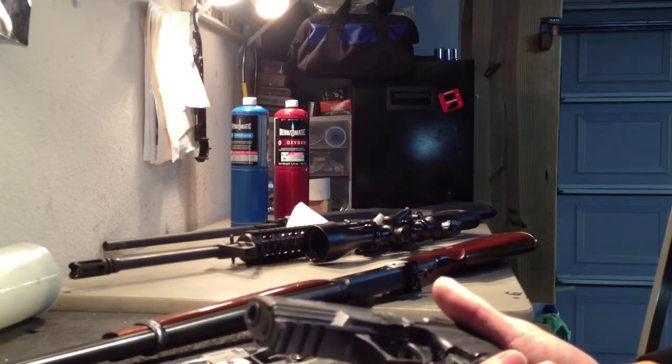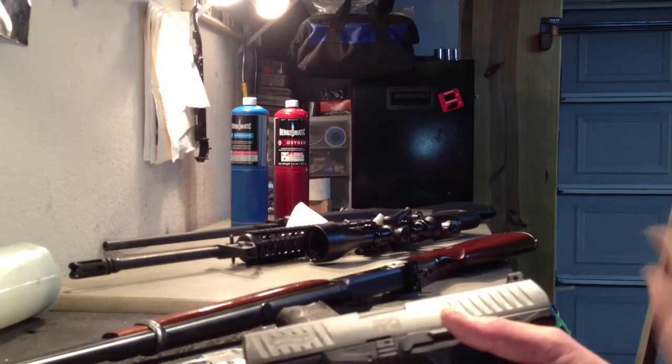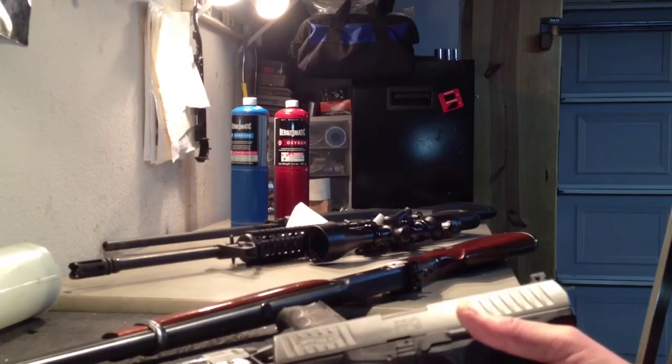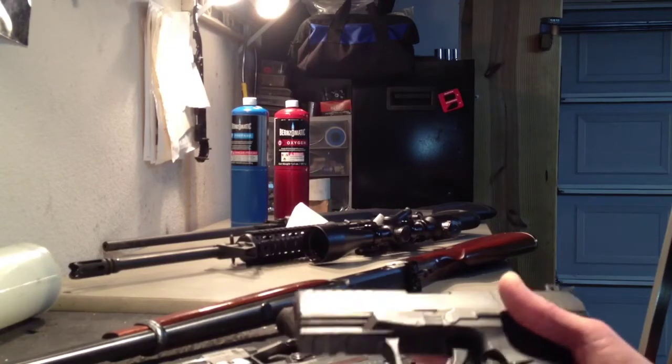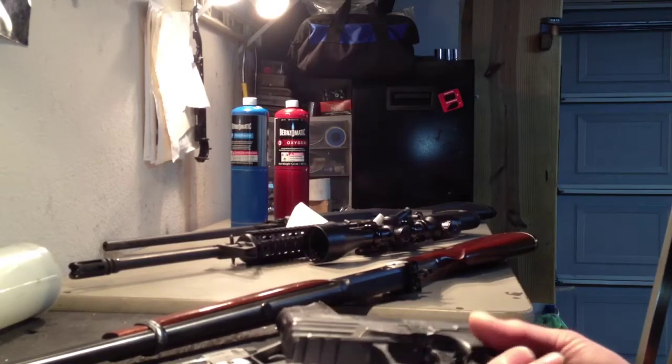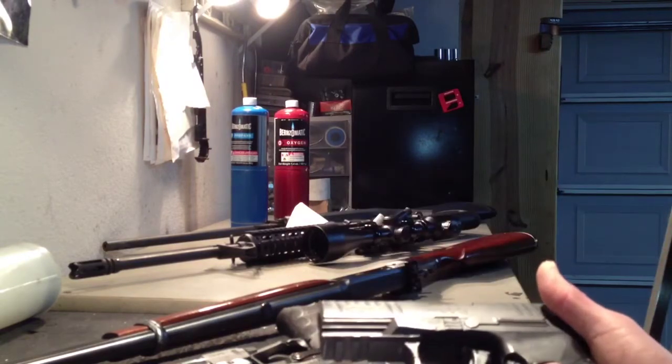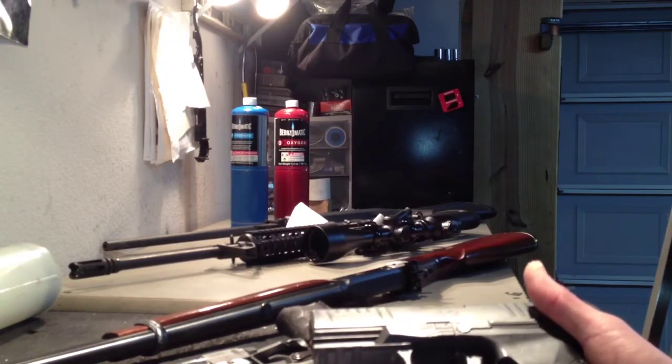Of course you want the brake to be — with most of my guns, they're carry guns and combat pistols — what Mr. Geissele from Geissele Automatics calls a carrot-like brake versus an icicle-like brake, which is what you would want on a long-range precision rifle.